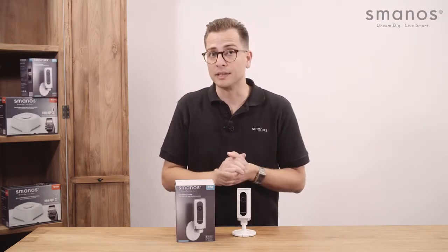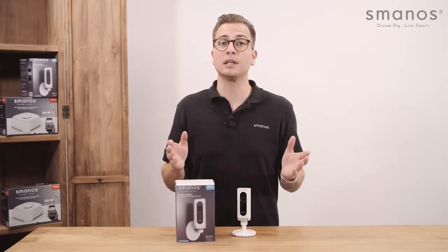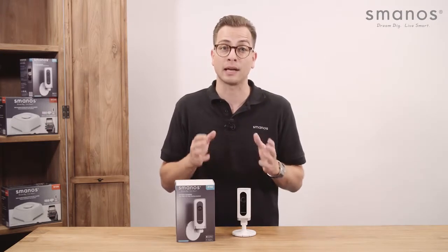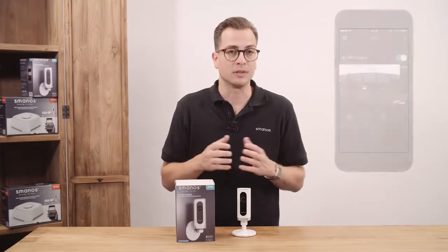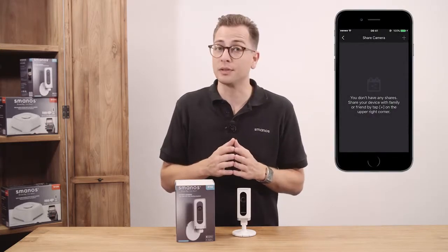Sharing the camera is super easy and the user rights can be set according to your wishes. The only thing needed from the person you want to share with is an installed P70 app and account. Press the three lines at the top left in the app, then press the share button to enter the sharing page.